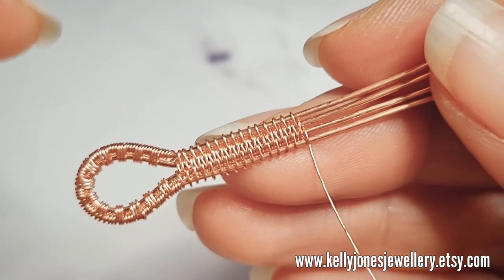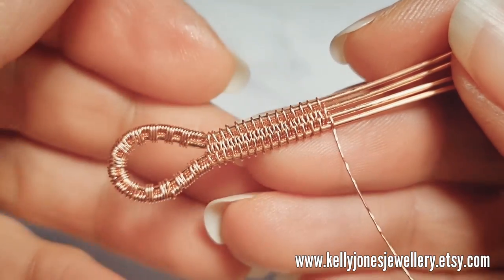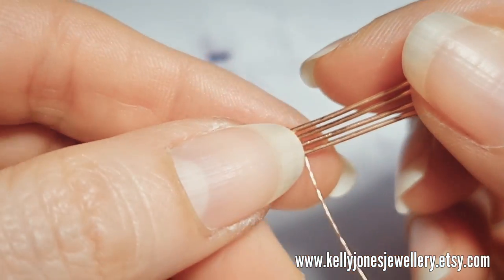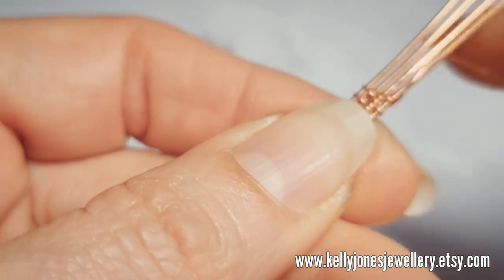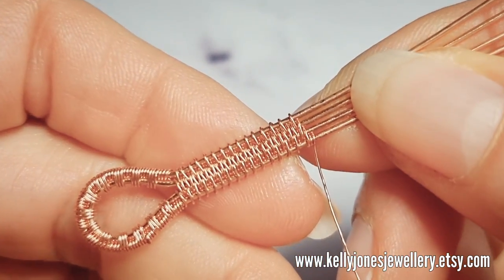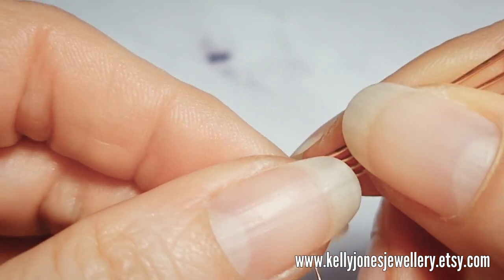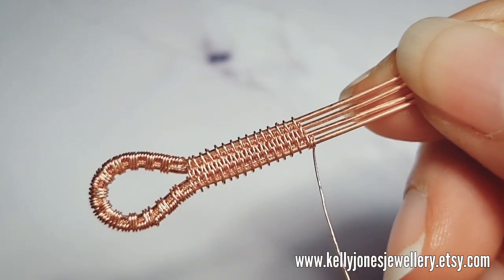I've done about one and a half centimetres of weave there, and I'm just going to finish with a few wraps around the bottom wire just to finish off that weave. Keep pressing your weave together as you go.